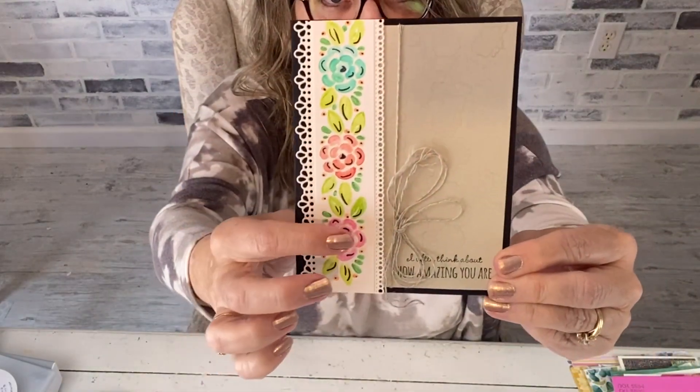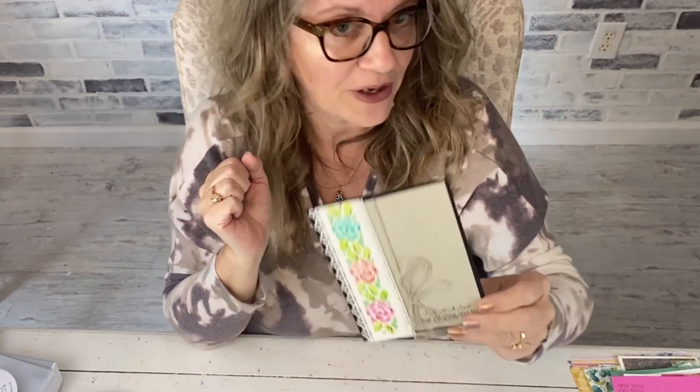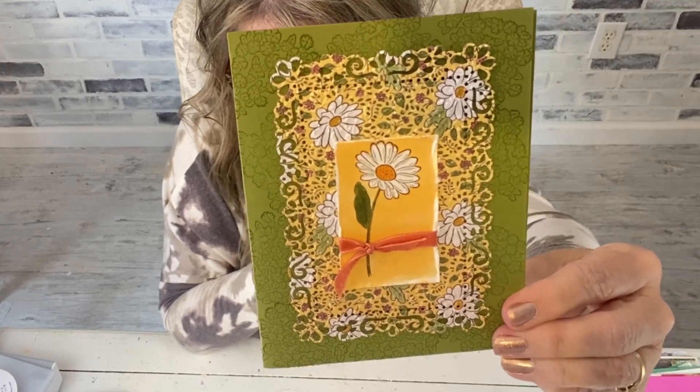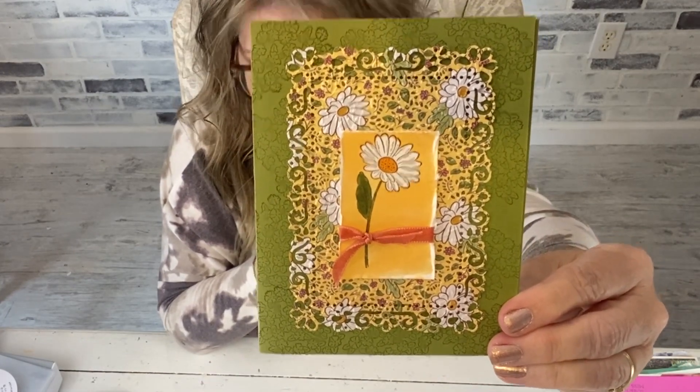The Ornate Borders are on clearance for thirteen dollars and sixty cents. Here I cut it out and ran it through, then used the border as a stencil and colored it with my watercolor pencils — there's a tutorial for that online. Don't confuse these with the Ornate Layers, which are not retiring; it's the Ornate Borders that are thirteen dollars and sixty cents. The Ornate Garden paper is on sale for six dollars for a 12x12 pack.